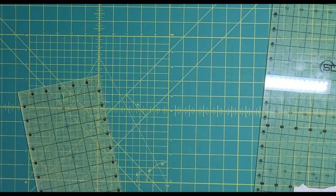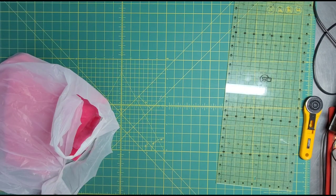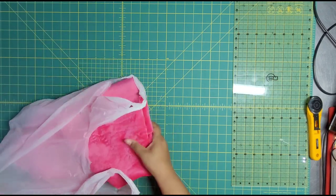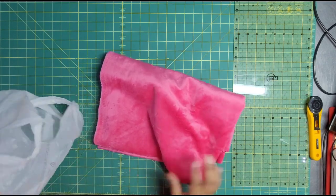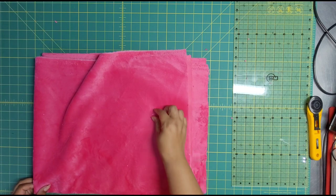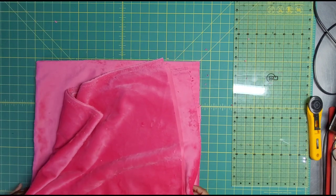Now I'm going to put these to the side and go get my number two fabric. When I'm at the store I usually have them cut it last and put it in its own bag because it gets messy — so I did that, nothing new there. Minky is a little bit longer than regular fabric, so you can get like 60 and 80 inches, so I'm going to have a little bit more than I anticipated.